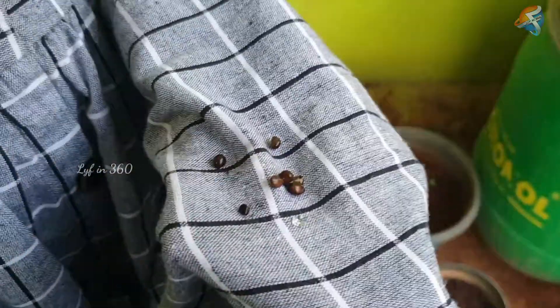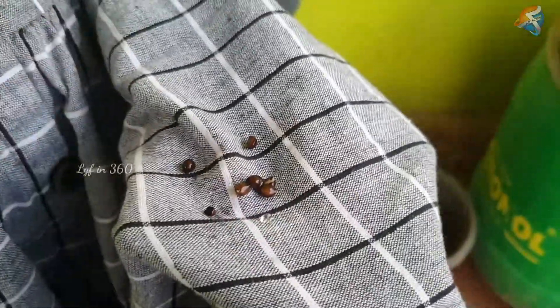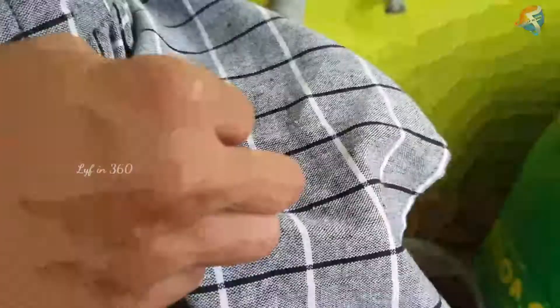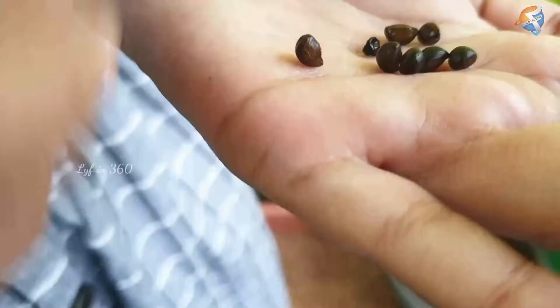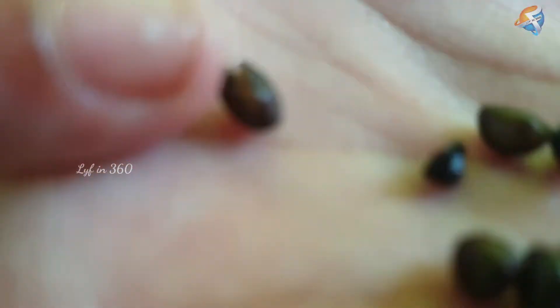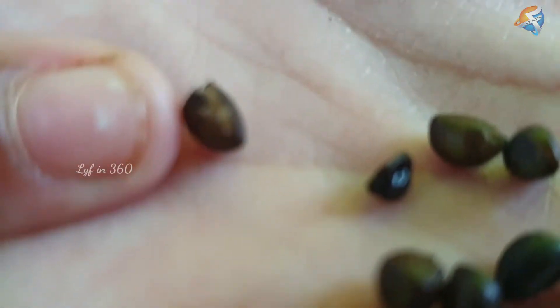Now separate the seeds and clear the moisture present in them. Now the seeds are ready for plantation.